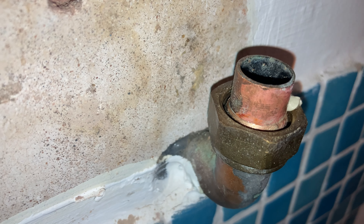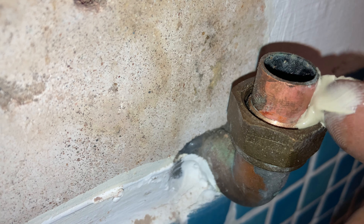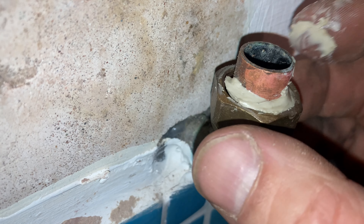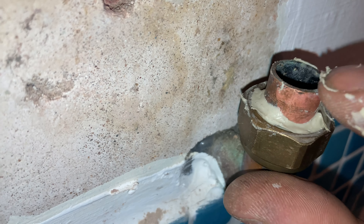This is an old olive, not a new one, so I've blown it down and cleaned it. I've put some jointing compound on it just to give confidence that it's going to be sealed — a nice, secure joint.